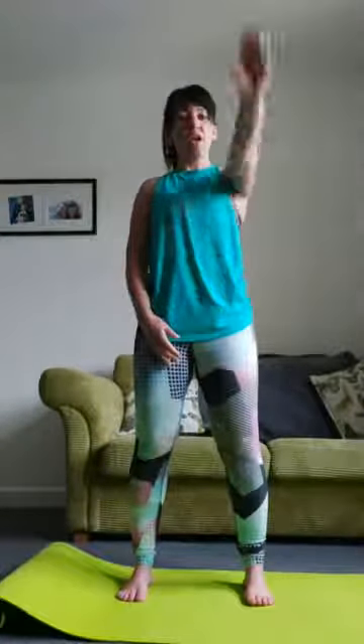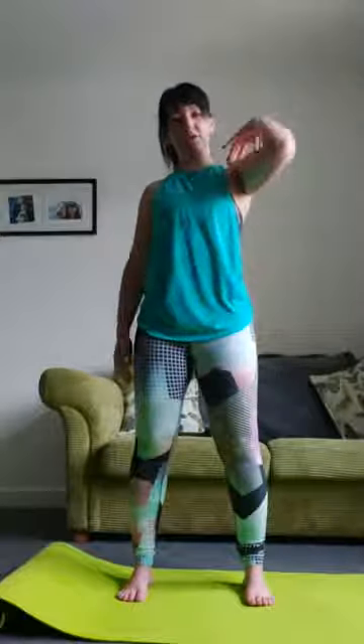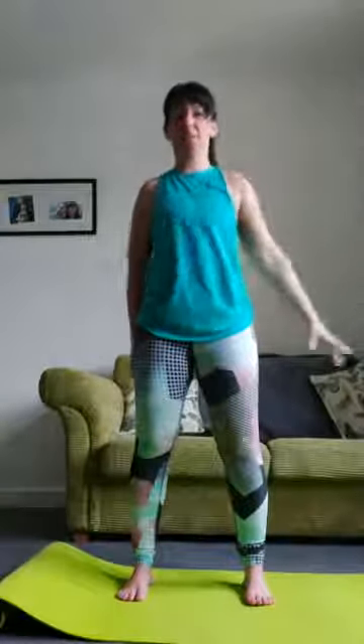If a full arm rotation feels uncomfortable, you can do what I like to call the 'chicken' — a half arm rotation — again squeezing in your belly button towards your spine, bum squeezed in, shoulders back, chest up. I'll change to the other side.